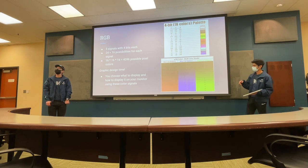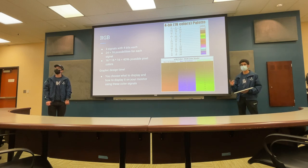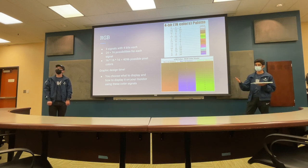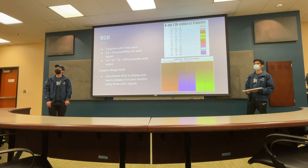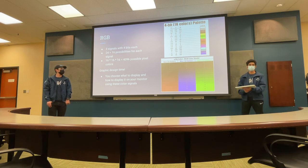Breaking it down, we have the RGB signals. Since there are four bits each for each channel, 2 to the 4 is 16 possibilities for every signal, and that means 16 cubed — 4,096 possible pixel colors. You can see the intensity of each channel by itself and some possible color combinations. We'll only really be using each channel alone, but you can combine them to get more interesting colors. This is where the graphic design comes in.